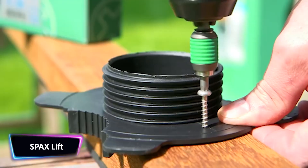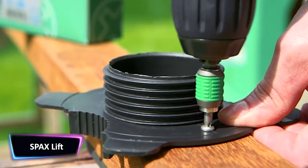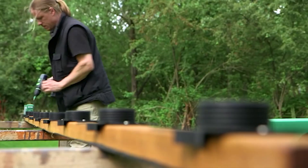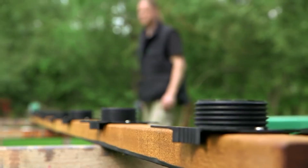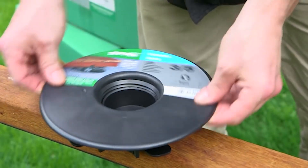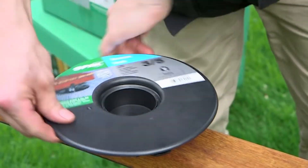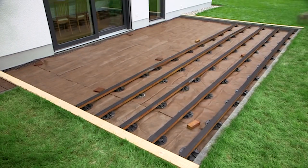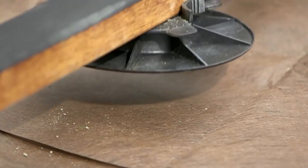Wherever you can insert a ground sleeve, you can also use Spa X Freelift to build a terrace or jetty. This product enables you to complete the task without the time-consuming pouring of concrete foundations or other earthworks. Simply secure the base of the terrace or jetty against growth from below with weed fleece. The 91-millimeter ground sockets are driven in at a distance of 50 centimeters, then the Spa X Freelift is attached to level the two outer substructure timbers.